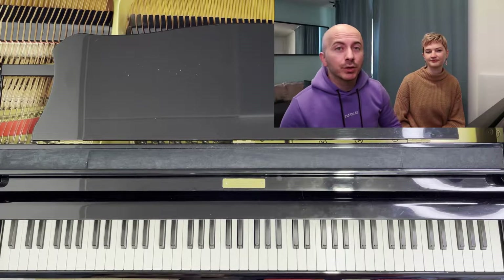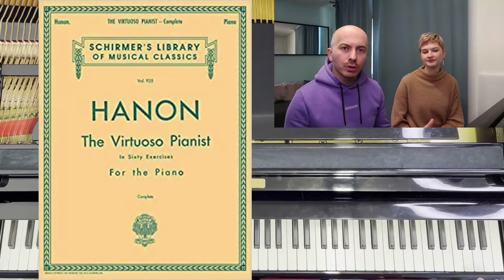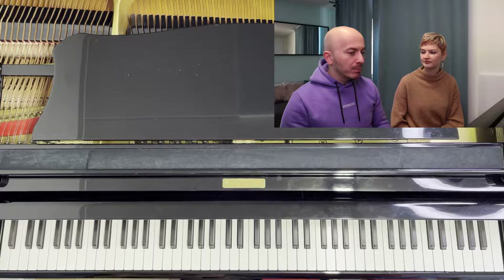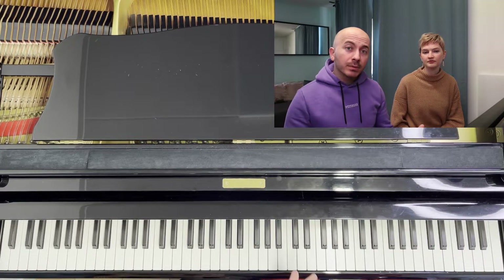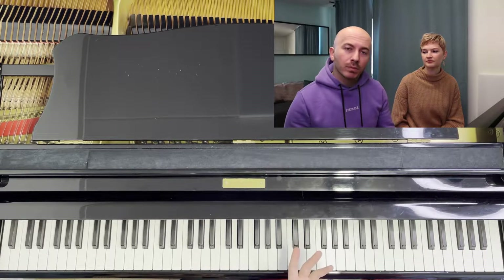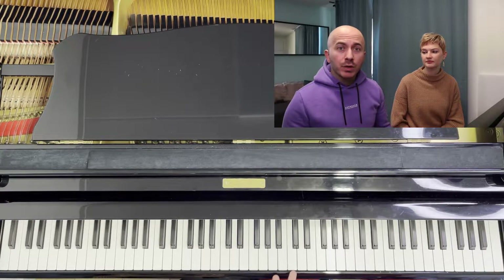Recently I had a lesson with one of my students and we talked about Hanon exercises. We were talking about what do you do when you don't have that much time to practice — when you have even chunks of five minutes dispersed during the day. He asked me if he could do just exercises like Hanon. Probably a lot of you are familiar with the Hanon exercises — they're very useful.